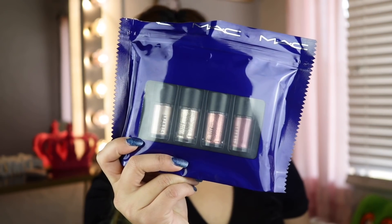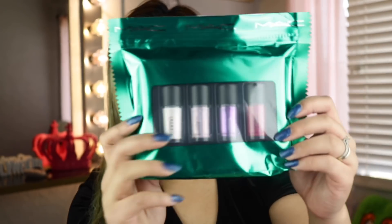It's called MAC Shiny Pretty Things Party Favors Mini Glitter and Pigments. So I got two of them — I have the gold and I have the pink. If you guys have watched my video on what's new at Ulta, they also came out with mini lip glosses and mini lipsticks. This one is only $29.50, and I even used my 20% off coupon for this, so I'm pretty happy with that.